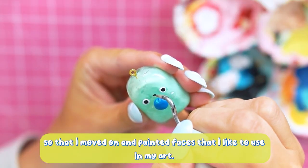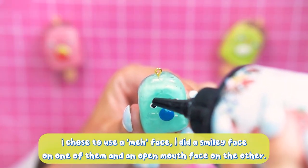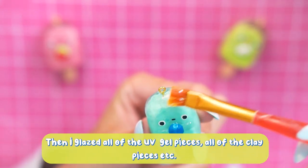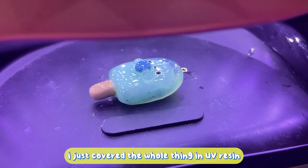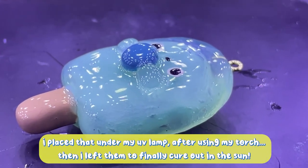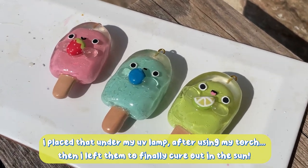I then moved on and painted on faces — I did a little meh face, a smiley face, and an open mouth face. I then glazed the UV gel pieces and the whole entire piece in UV resin, placed that under my UV lamp after the torch, and then outside again in the sun.